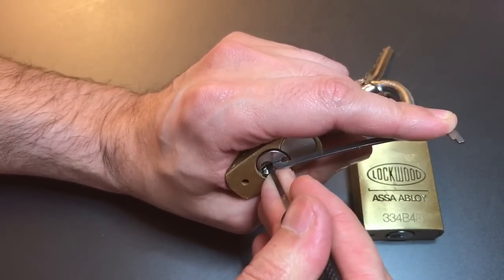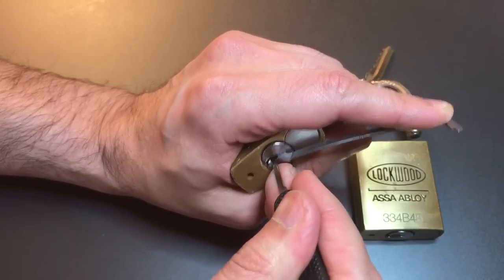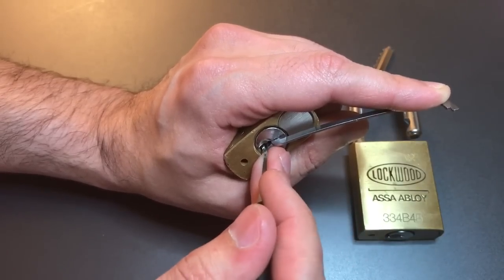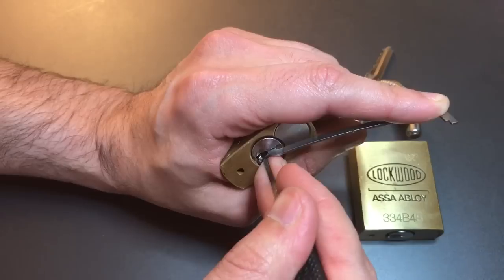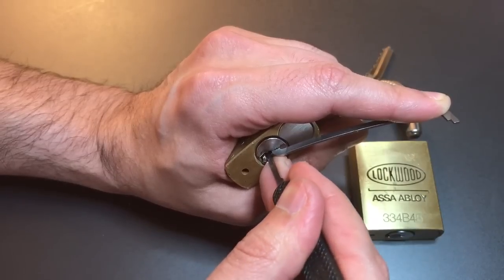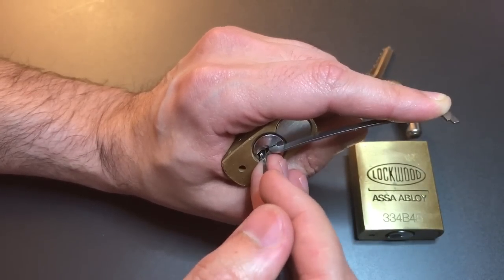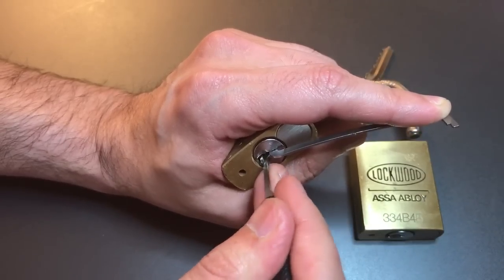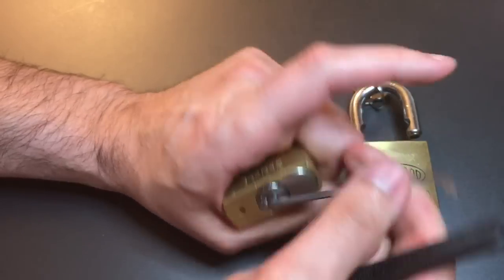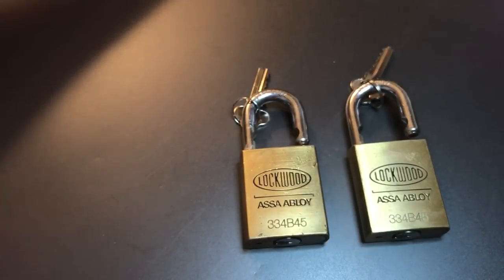Assuming it's going to be tapered pins based on the other lock. Okay — click out of three, click out of four, nothing out of five, back to one, nothing there, click out of two, little click out of three, something out of four, click out of five. Nothing on one, two, three, four — and five opens the lock up. Okay, so I'm expecting to find tapered pins in here, but let's take these apart and see what's inside.